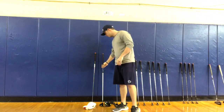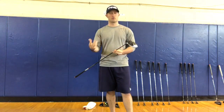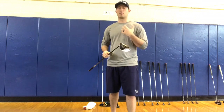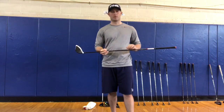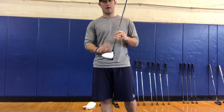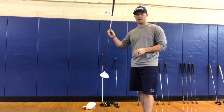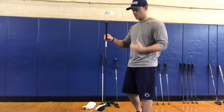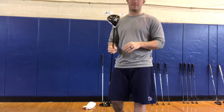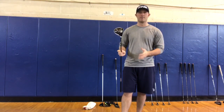Finally, we have the driver. The driver is the first club off the tee unless it's a par three, a short par four, or you're avoiding danger on the course. On a par five or long par four, driver is usually your go-to option. It has a very large head, is the longest club in your bag, and sits at 10.5 degrees of loft. Very challenging to hit if you're new, but stick with it and give it time.